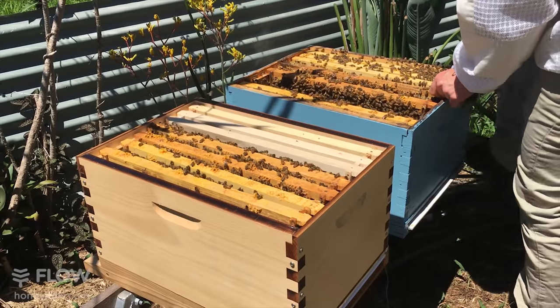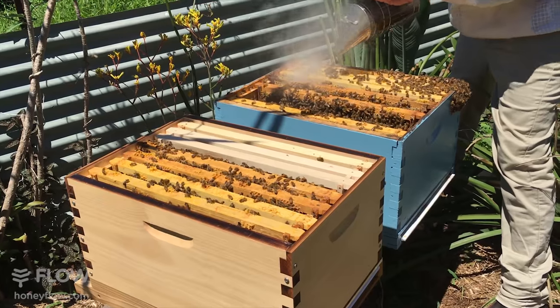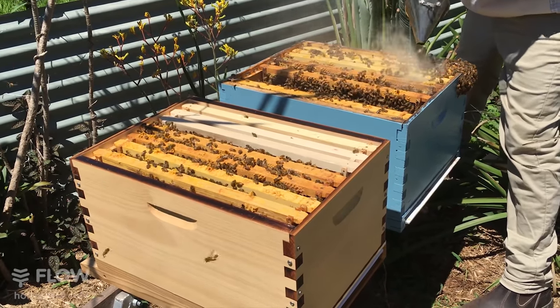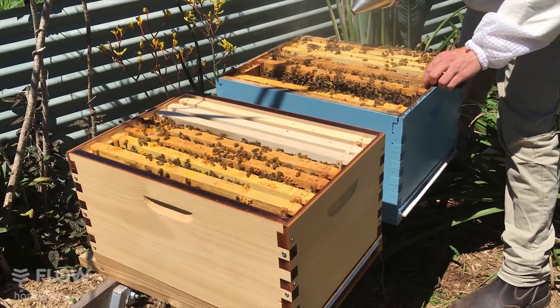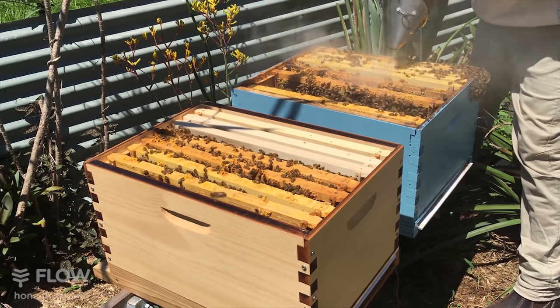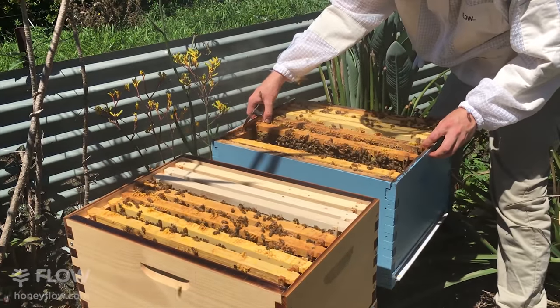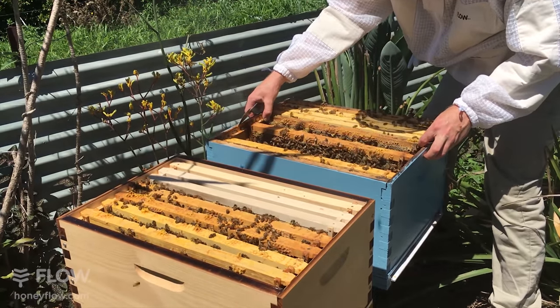I'll get some bees out of the way first because I don't want them pinned in the comb. I'll use a bit of smoke so the bees run off that comb, then put those frames back together with fewer bees stuck in between them.